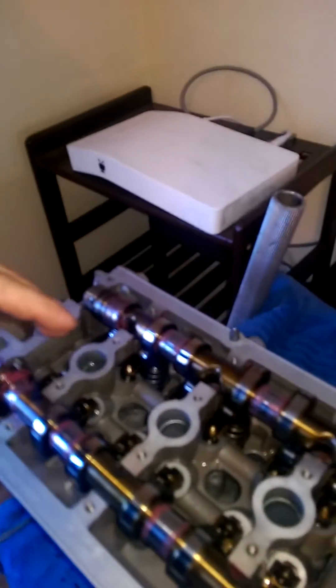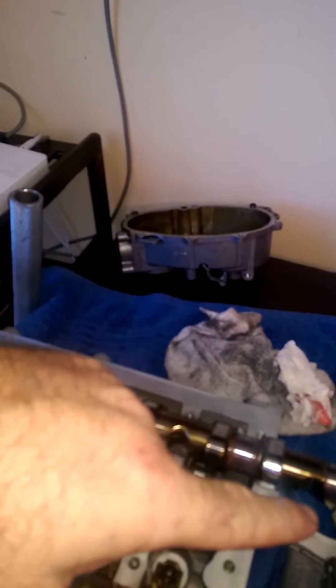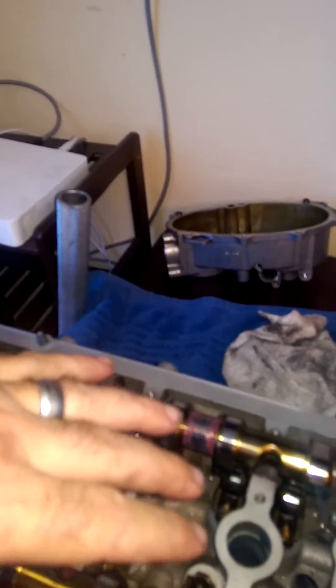What I did was set it up with all the lifters out, had the camshafts on, and then put the timing chain on without the adjuster. I took a look — these two lobes are supposed to be identical, and as you can see, they are.